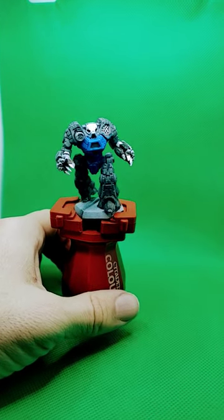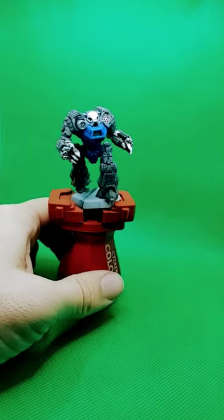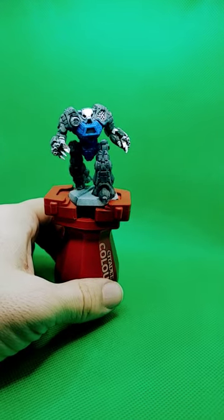I'll put all the different colors I used in the description. If you enjoy the content, please hit the follow or subscribe button — I greatly appreciate it.